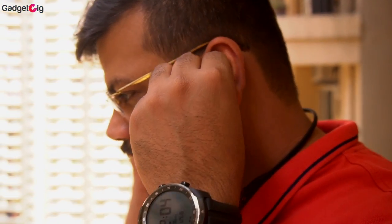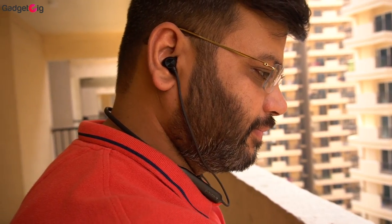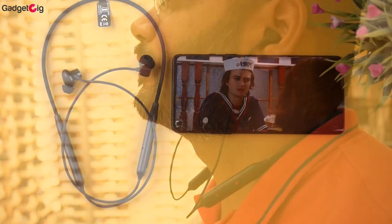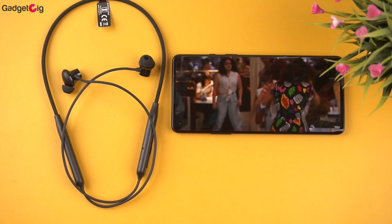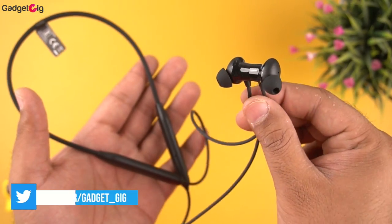During our testing, the first thing we noticed is that the output is bass-heavy. As advertised by OnePlus, you get a boomy and punchy bass. Due to the heavy bass, vocals were getting a bit muffled, but the treble is also very good — so you get heavy bass and high treble, which some people prefer. We also tested this neckband for movies, but due to the heavy bass the dialogues were sometimes not that clear. If you prefer punchy and heavy bass, you will be surprised with the output.